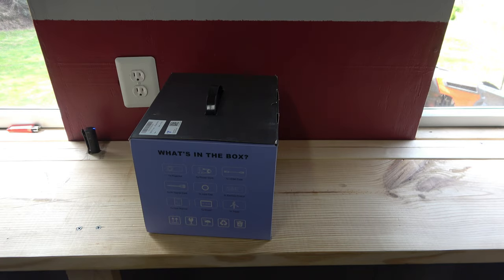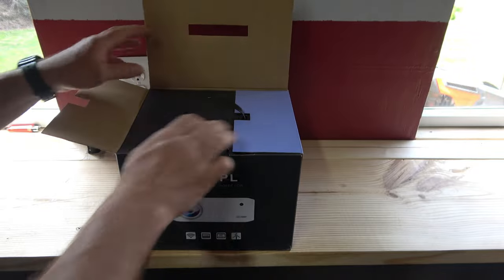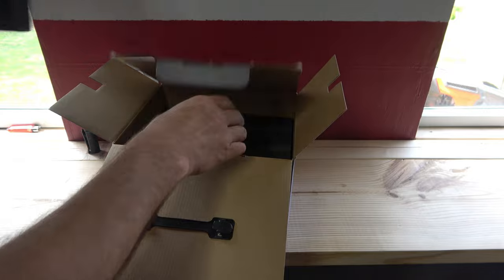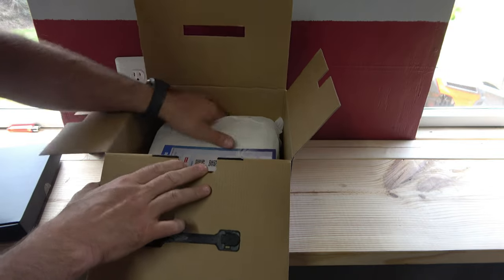I'm going to set it up here and we're going to watch some TV on this thing. I love movie night, and that's what this is all about — making movie nights happen in the summertime. It's so cool; the technology for this stuff is just so amazing.